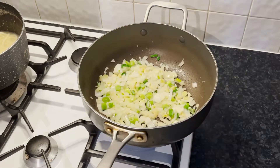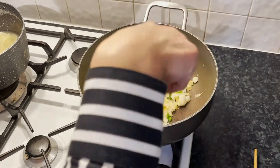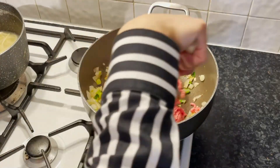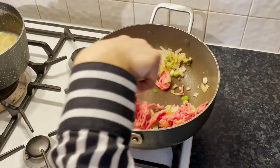If you guys watched my previous video, you probably already know I hate raw onion. So here I'm going to properly fry the spring onion and the onion in there. Once I think they are cooked, I'm going to add my mince. I think the onions are cooked now — I'm going to add 250 grams of beef mince and quickly fry everything together.